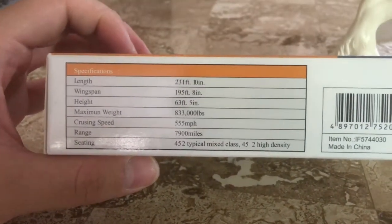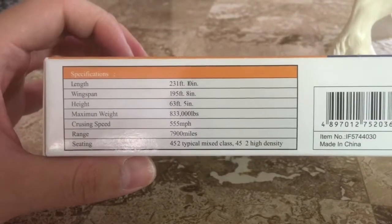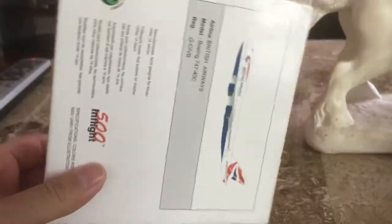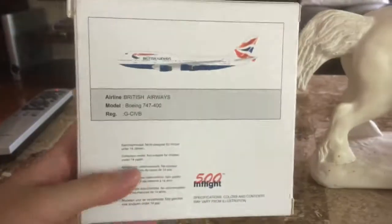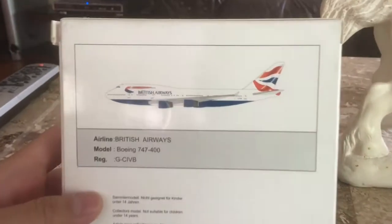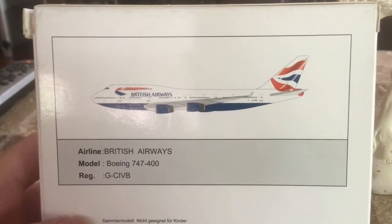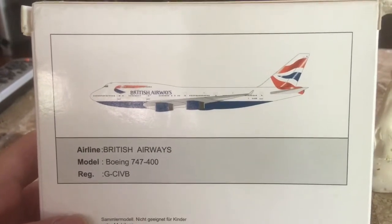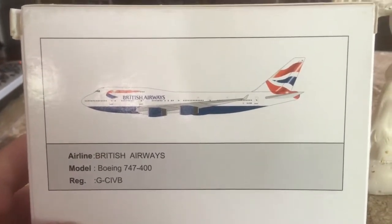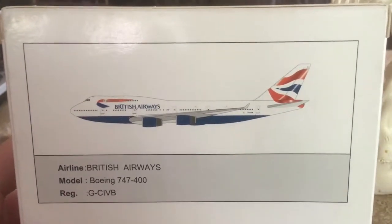Feel free to pause this video to read the specs, and when you're done, resume playing. Here's the back of the box. This aircraft in particular is registered as Golf-Charlie-India-Victor-Bravo, and this is the normal Union Jack livery, as you can see here.